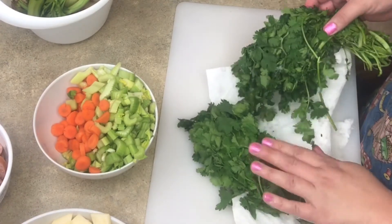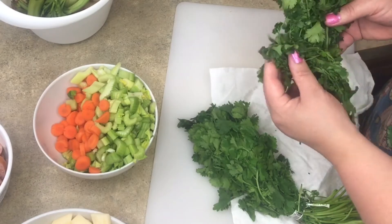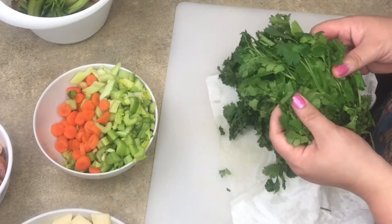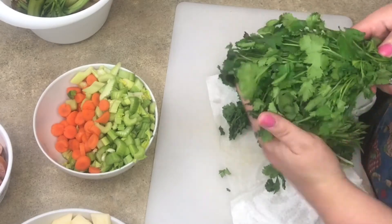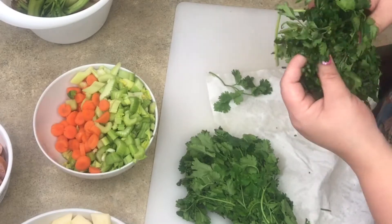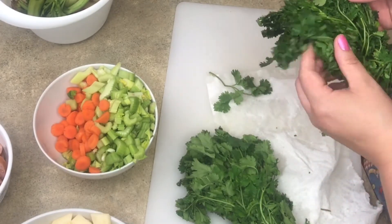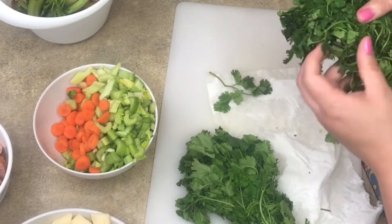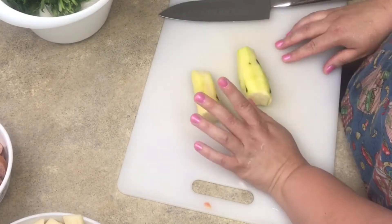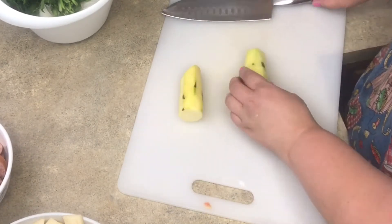Next I'm going to chop some cilantro. Here's another example of using wilted vegetables for soup — this cilantro is still more fresh and lively on one end. I'd be more likely to use the fresh part for tacos, but because the upper half is a little wilted, it's perfect for soups. I'm also going to add some zucchini squash — I just peeled it and I'm going to dice it up like everything else.